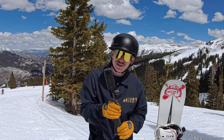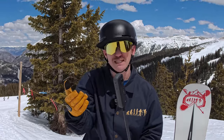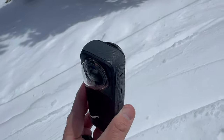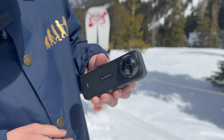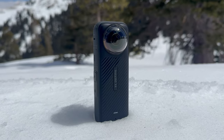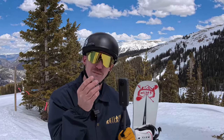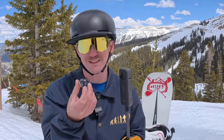A big concern with 360 cameras is lens durability — scratched lenses are a real problem. Insta360 updated the lens covers: they now pop on and twist off super easily, no more prying or breaking fingernails. Standard covers come with the camera, but you can upgrade to premium tempered glass lens covers for better image quality and durability. We literally chucked the camera and these things were fine.